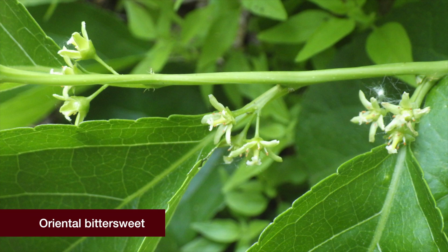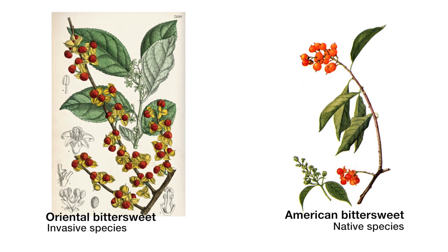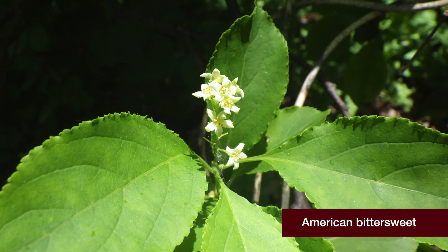With oriental bittersweet, female plants have flowers and berries all along the stem, while American bittersweet is relaxed and droopy with flowers and berries only at the ends.